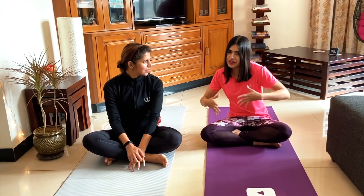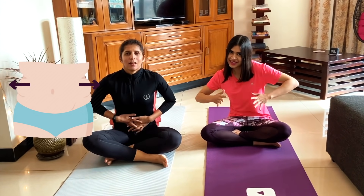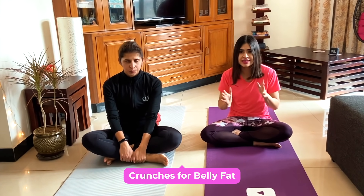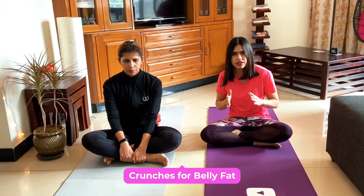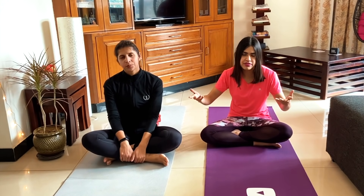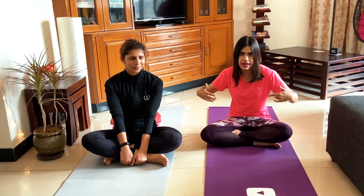We are going to do this workout for our belly fat — stop that stubborn belly fat. Today we are going to do various crunches: sit-ups, butterfly crunches, feet-up crunches, tricycle crunches, all those types of things. We have designed the overall workout to kill that stubborn belly fat.